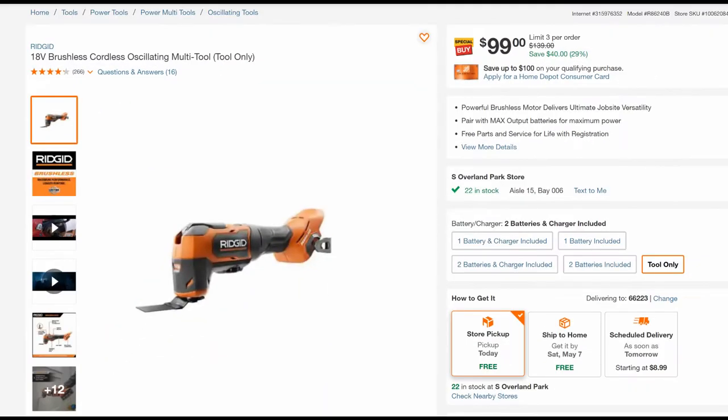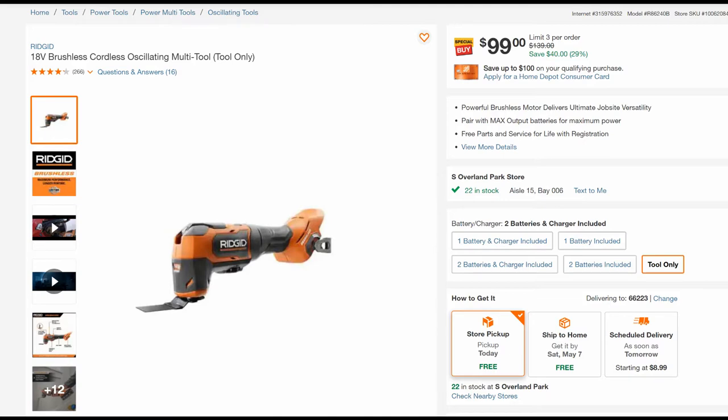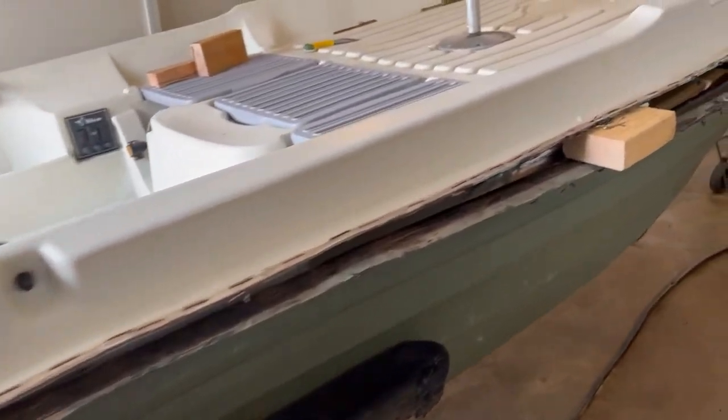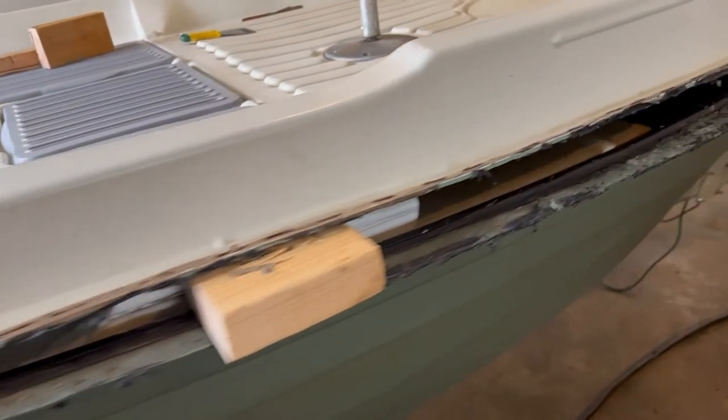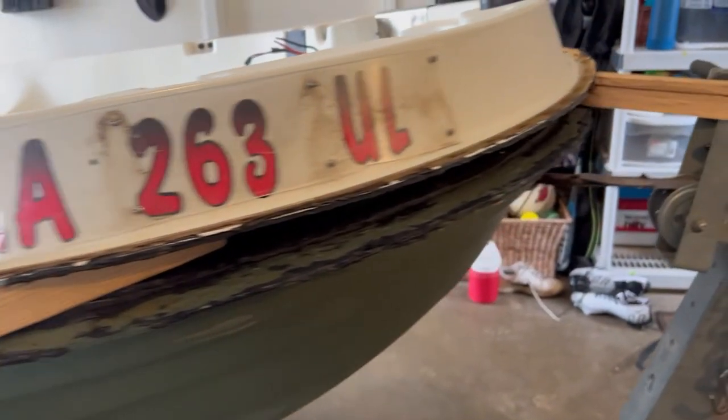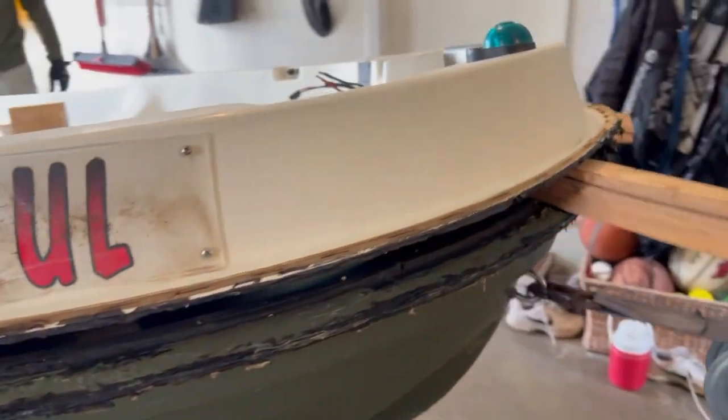First thing, obviously you've got to drill the rivets and remove the rub rail. Here's a picture of the tool and the blade that we used to actually split. If you can see in this next clip how it was split apart — it was held together with a bunch of industrial staples and some marine adhesive that we had to split apart using that multi-tool.